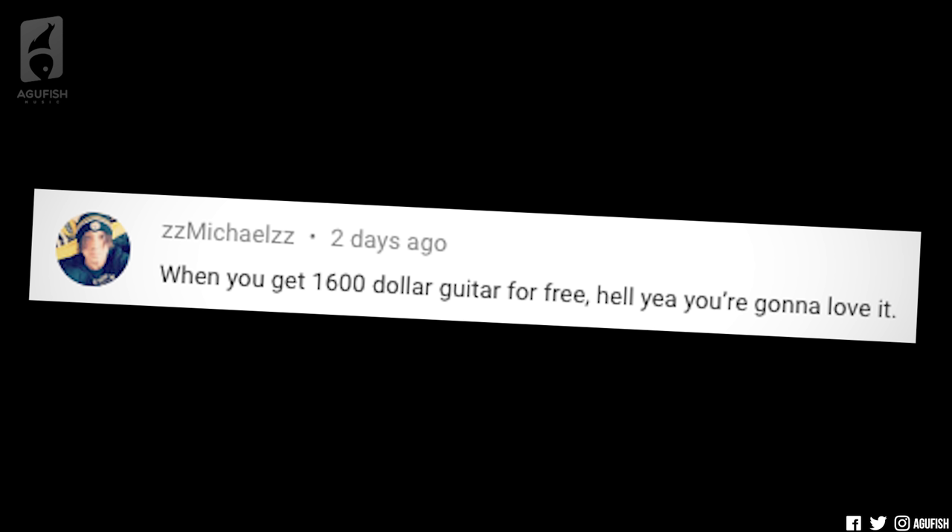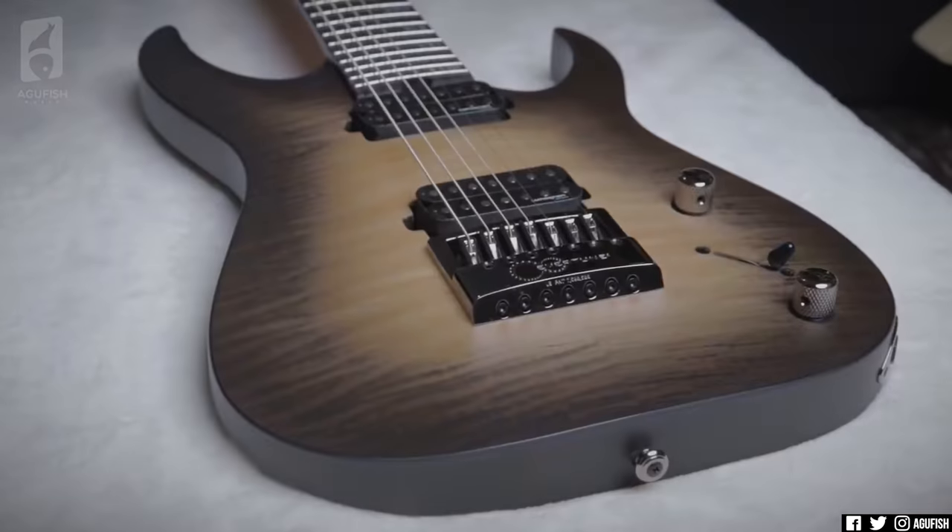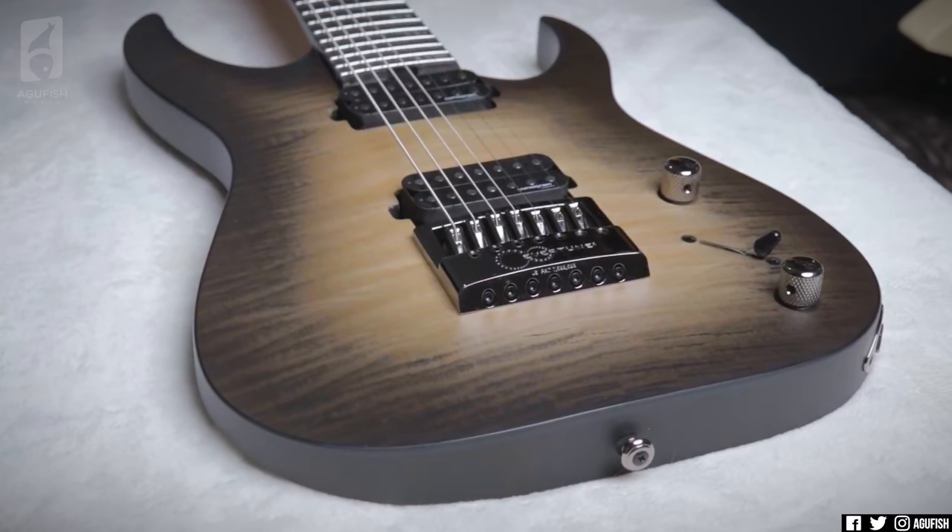And I think you guys are really going to enjoy what's happening, soon-ish. 'When you get a $1,600 guitar for free, hell yeah, you're gonna love it.' Now this comment is on the Schecter Banshee Mach 7 Evertune video. And I don't know for sure the implied meaning of this comment — it's hard to tell if it's positive or negative over text. I'll admit I have a bad habit of assuming negative, the toxic internet being what it is. But it could be like, 'Oh, it's a $1,600 guitar you got for free — that's awesome. Who wouldn't love that?'